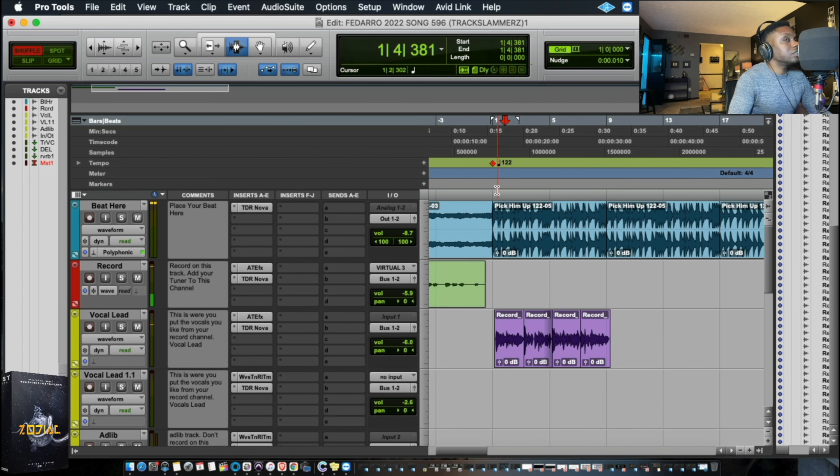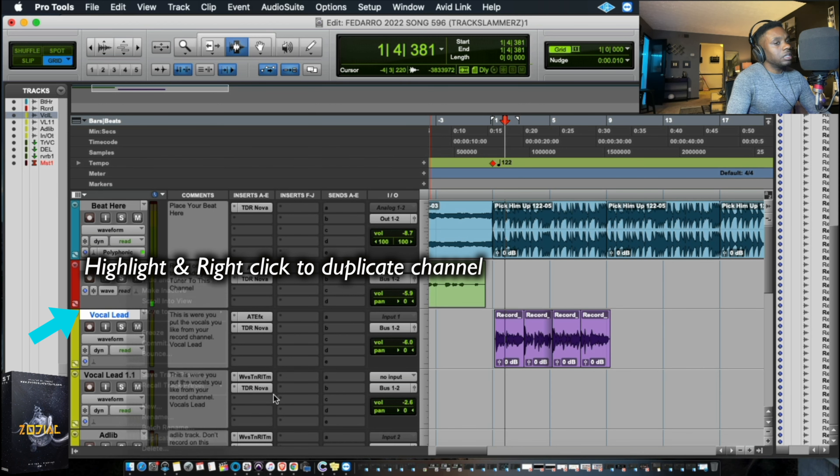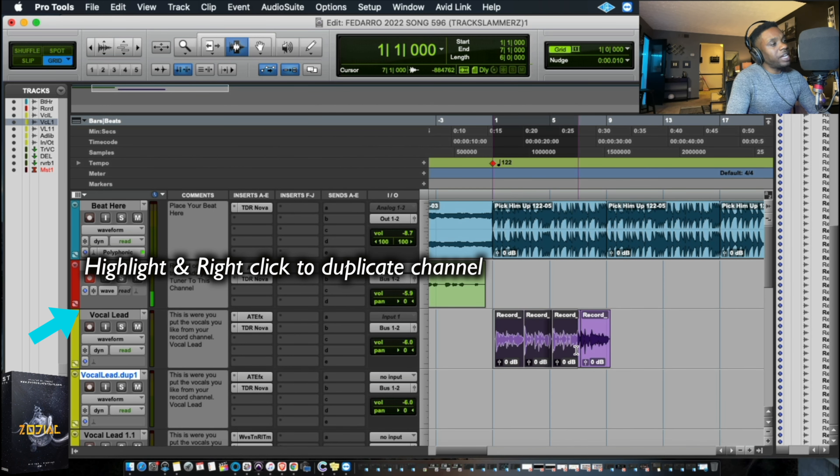Oh, that sounds pretty good. I think I should just let's patch that over twice.